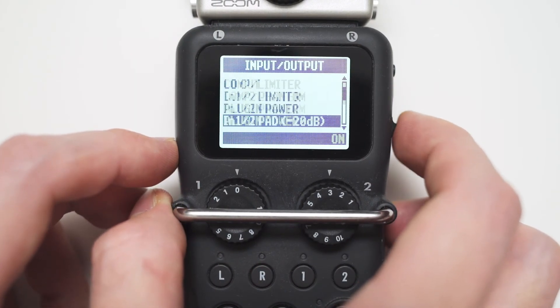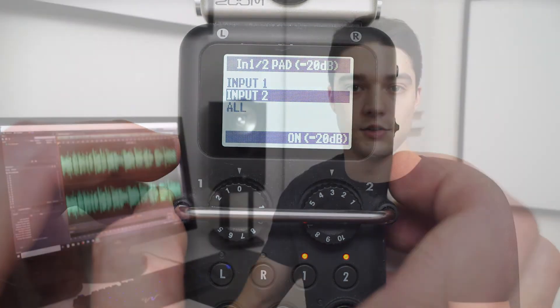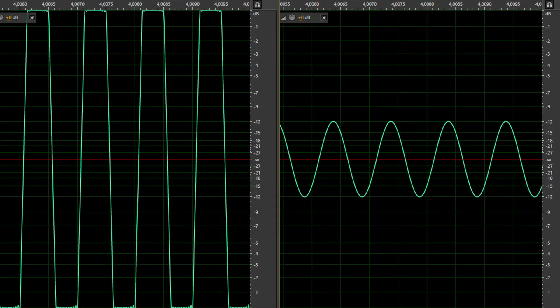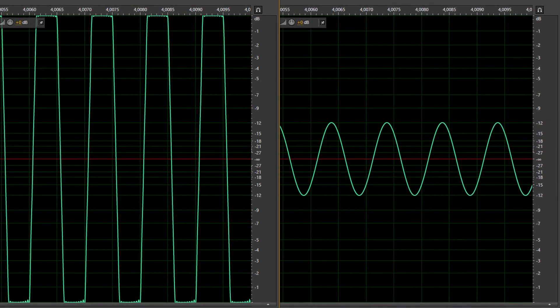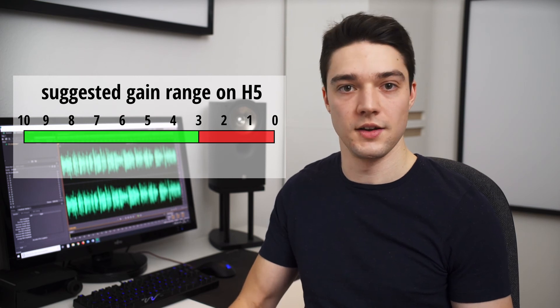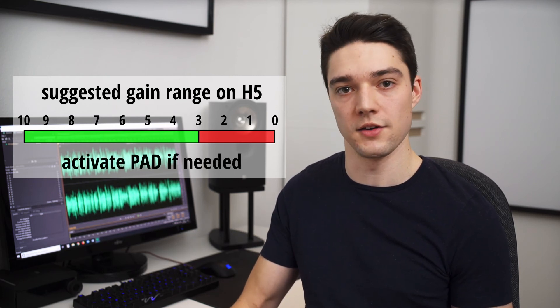Luckily there is a solution. In the menu of the H5 you can find a 20 dB pad. This attenuates the incoming signal so that you will be able to record it without clipping. Just to show you that this really works, I recorded the exact same test signal twice. On the left I had the gain set to level 3 and it was clipping. On the right I still have the gain set at level 3 but I activated the 20 dB pad, and as you can see the signal is recorded just fine. So to recap: if you use the Zoom H5, I suggest to normally stay in a gain range of 10 to 3 to avoid any surprises. And if you want to record a stronger signal and level 3 isn't low enough, simply activate the 20 dB pad via the menu.